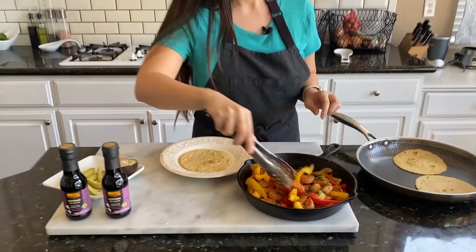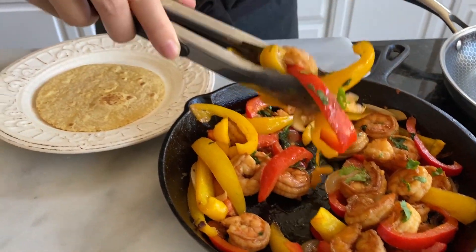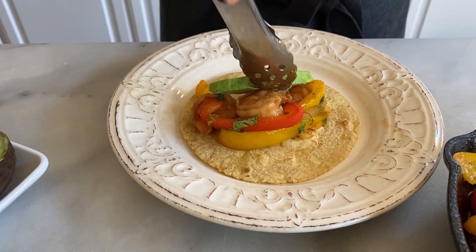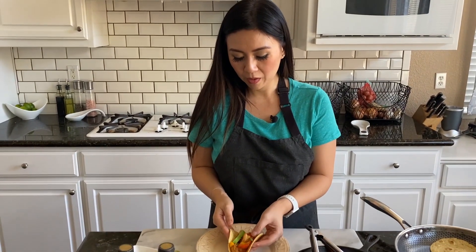Time to plate! Let's grab some of this juicy, plump shrimp and fajitas, and I'm gonna add a slice of avocado. There you have a nice shrimp fajita with an Asian twist.